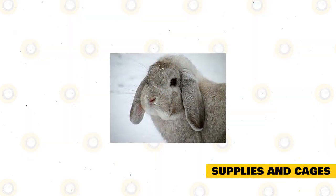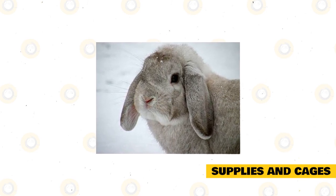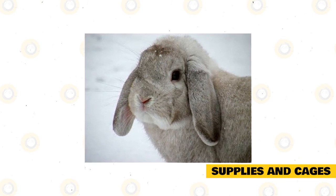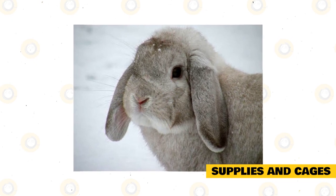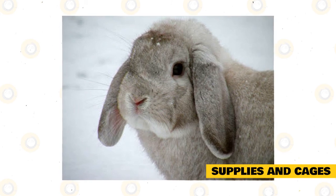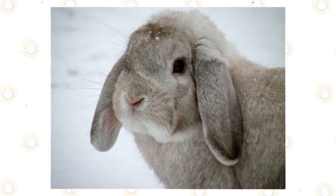Mini lops are usually very clean animals. They will groom themselves and even each other. They are crepuscular, which means that they are active in the daytime and evening. Their feedings are done in the evening, and they sleep for an average of 8 hours. Mini lops are born without fur and with their eyes closed. They love to be in groups, so you may consider this if you want to have a big group of mini lops as pets.